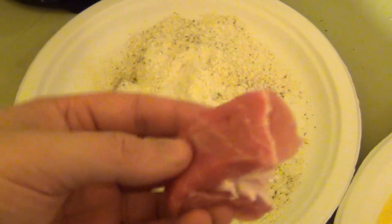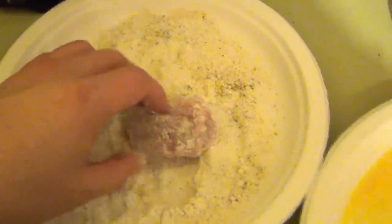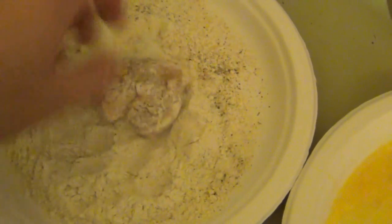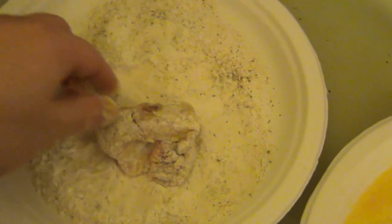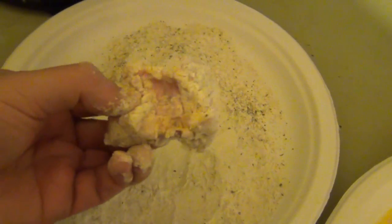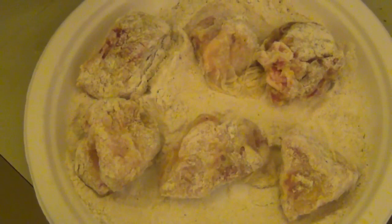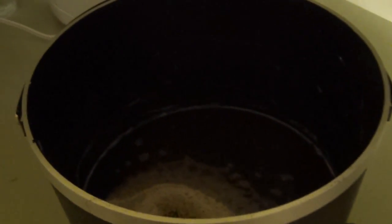Over here is just raw egg. Here is a piece of pork that I cut up. Coat it completely in the flour, and now coat it completely in the egg. So you basically have a little pork nugget. Here I have my pork nuggets and now we're basically just going to drop them into the deep fryer like so.